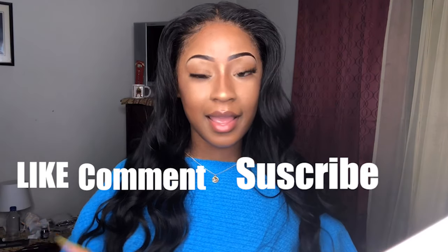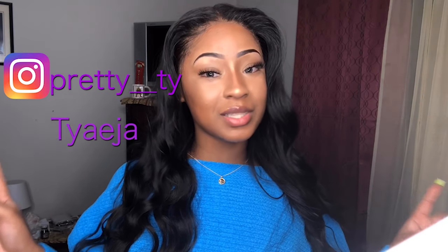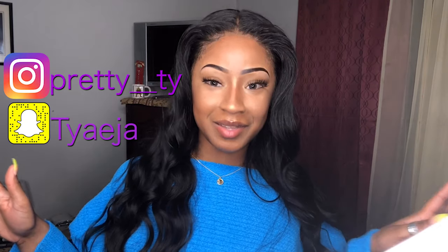Okay, before we get into the video, like, comment, and subscribe to my channel, and follow me on Instagram at pretty__tie, and you can add me on Snapchat T-Y-A-E-J-A.